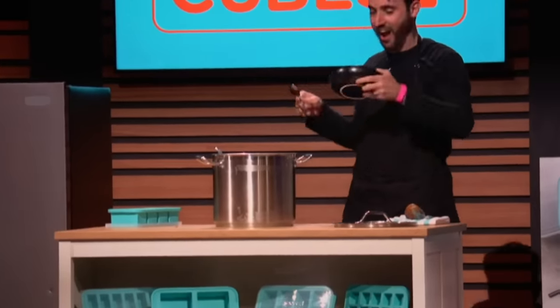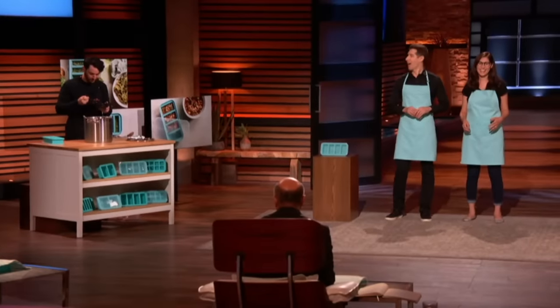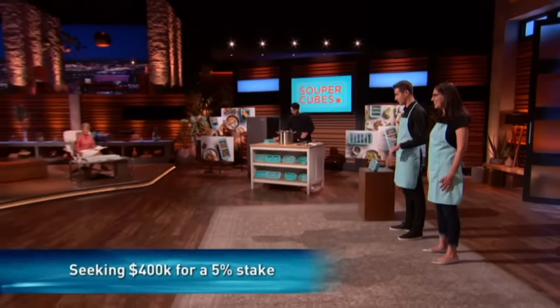With Super Cubes, we're helping any home chef reduce their food waste, step up their meal prep game, and store their food efficiently in the freezer. Sharks, who's super excited to partner with us and freeze out the competition? In front of you guys, you have examples of some of our trays.